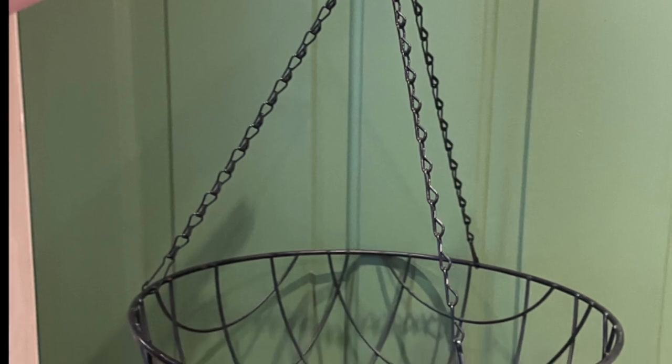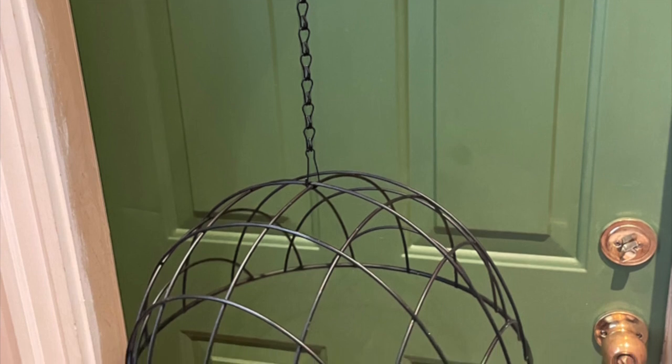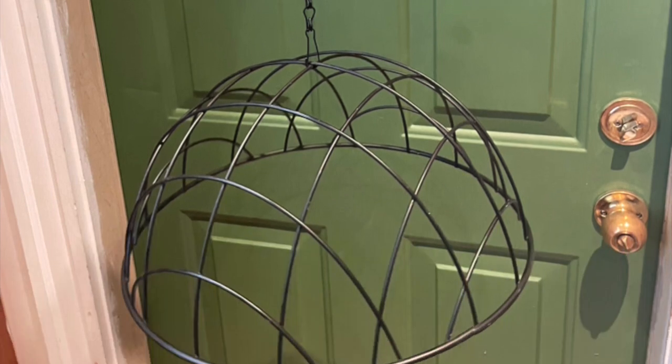So I got an old metal basket for hanging plants. I removed the wires and turned it upside down, then I attached just one wire in the middle so I can hang it up.